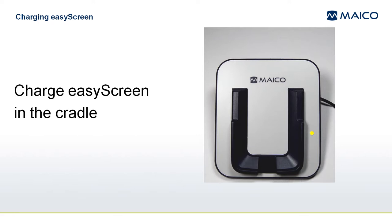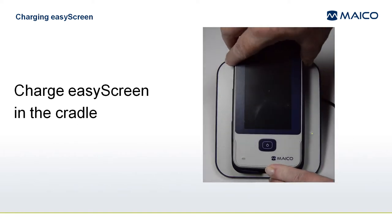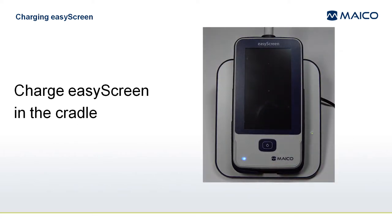Plug the power supply into the wall outlet. Note that an LED on the right side of the cradle will light when it is plugged in. Place the EasyScreen into the cradle so that it is set securely inside the raised guides. When the EasyScreen is charging, you will see a lighted LED in the bottom left corner when the device is switched off.